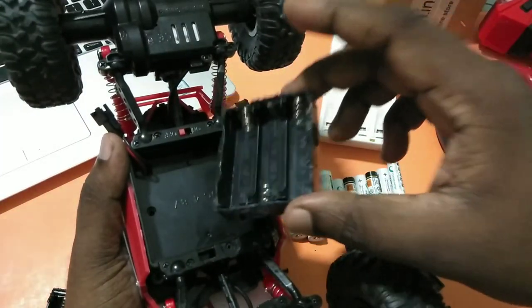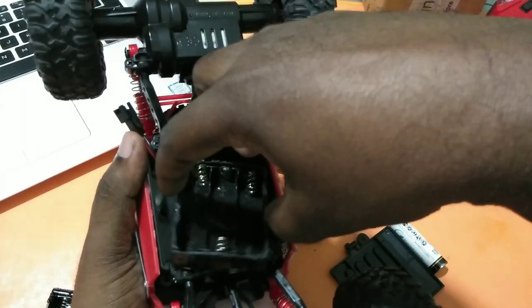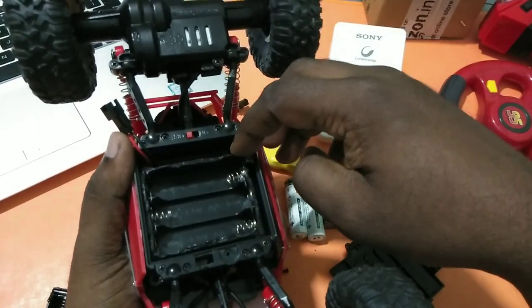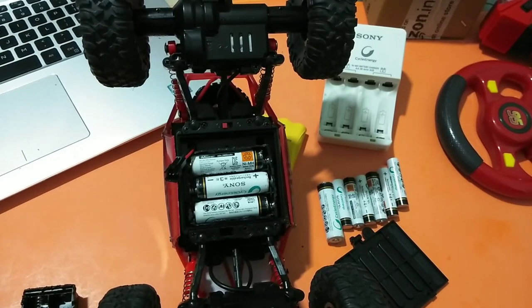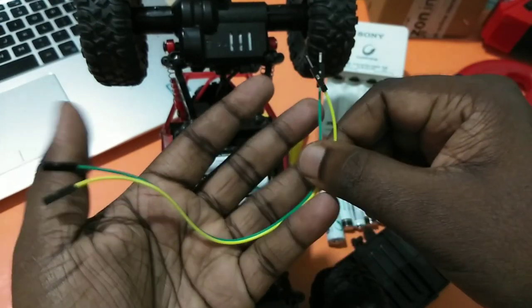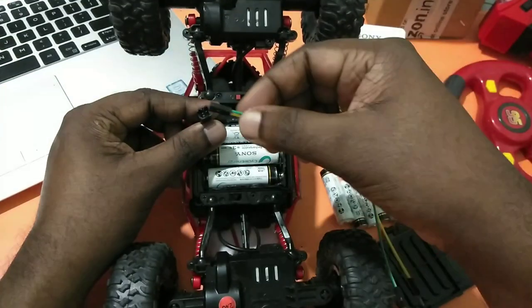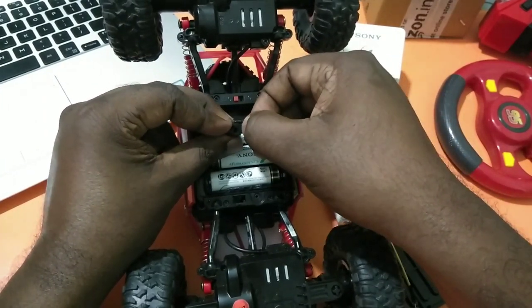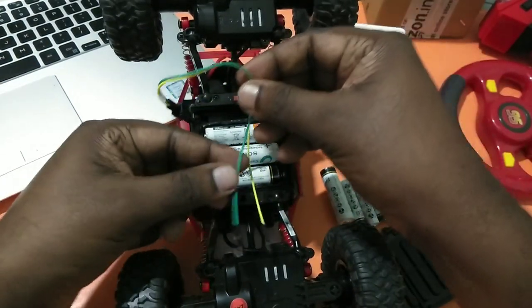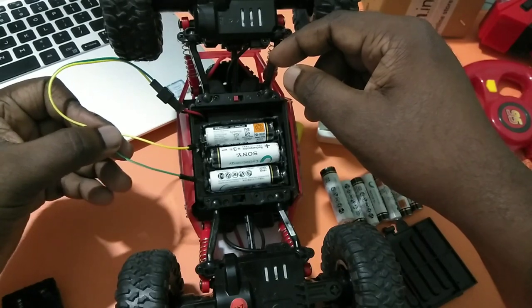You can insert this holder into your RC car like this, then you can insert the batteries. Here I am using AA Sony NI-MH 2400mAh batteries. You also need a cable wire like this — you can buy it if you don't have one. One side of this cable you can insert like this, then the other side you can solder it into the battery pack which you constructed, and that way you can use it.